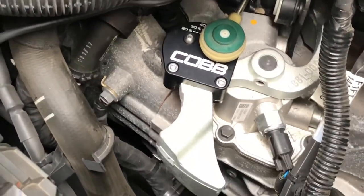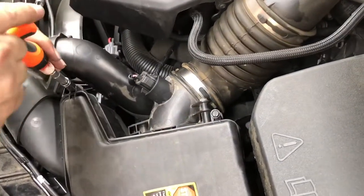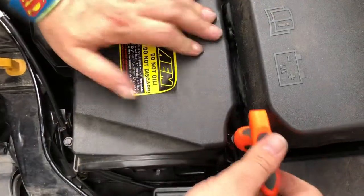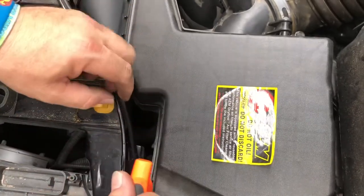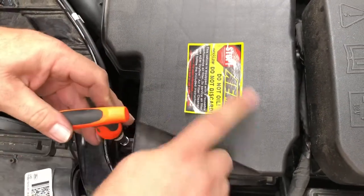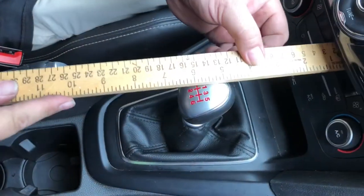Now let's put everything back the way it came. There's a final shot of what it looks like in the engine bay — pretty sweet. Almost done. Reinstall the air box: one screw, two screws, number three, and then number four — same as when I installed my air filter. I recommend this drop filter with no oil.